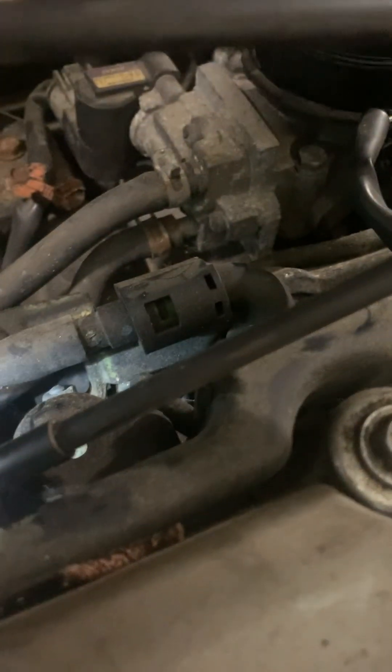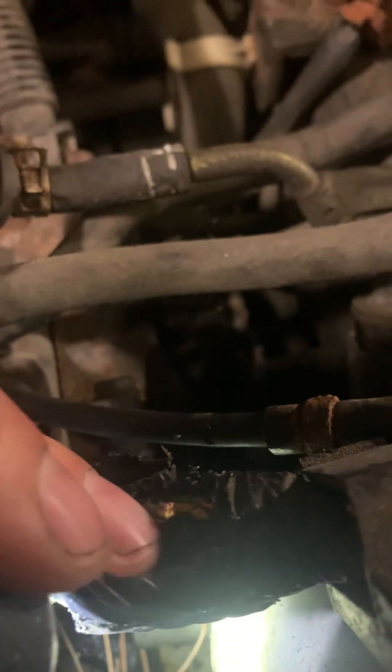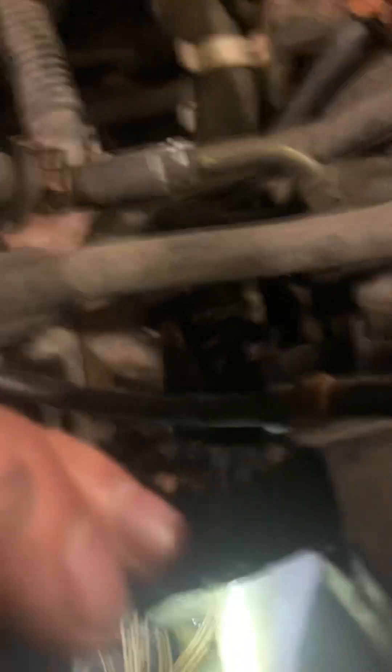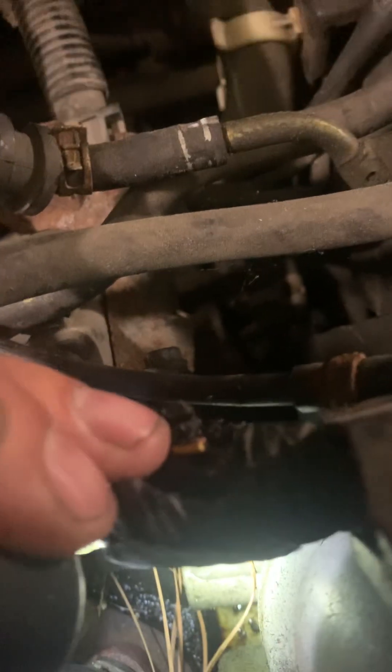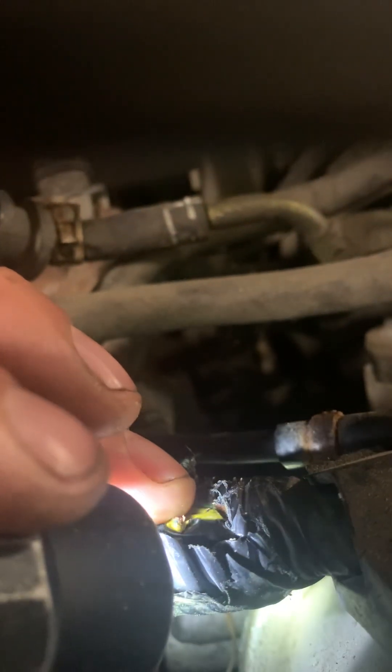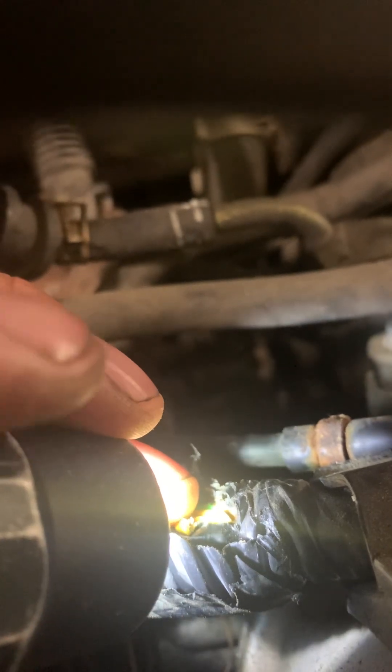If you look closely — there, see that? There's your yellow and blue wire, cut in half. I'm not sure exactly what caused it, but I'm assuming the intake manifold chewed into it enough to cut it clean through. So there's your fix.